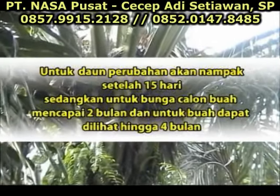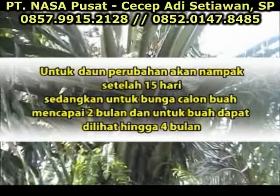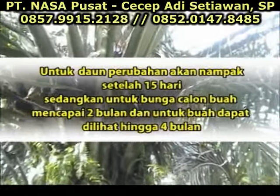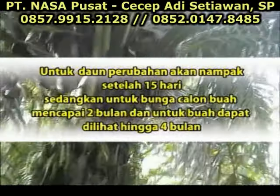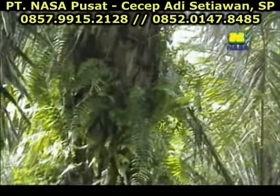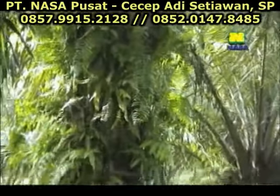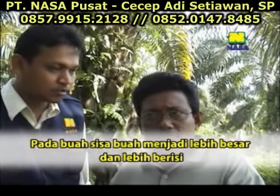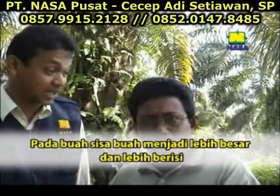Sudah itu kalau untuk bunga, ya 2 bulan setengah sampai 3 bulan, baru muncul. Tapi kalau buah, buah kita lihat itu sudah ada, memang sampai 4 bulan itu. Tetapi mungkin buah itu adalah buah sisa yang kemarin. Cuma karena dapat nutrisi, langsung cepat besar.